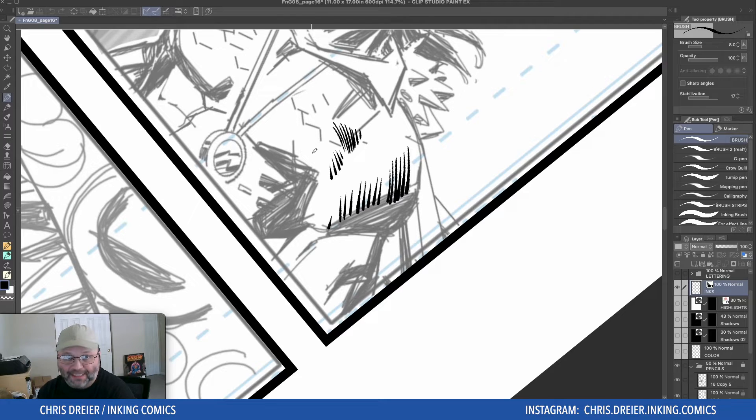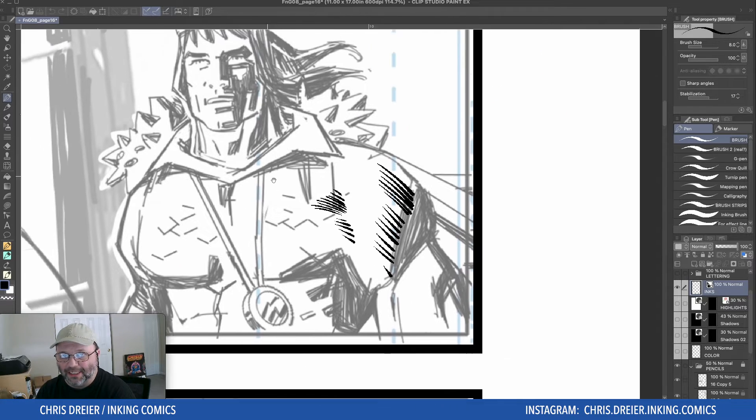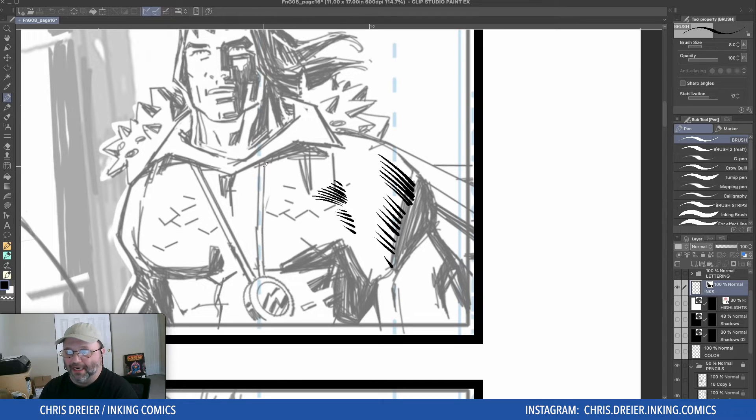And that is it — that's the tip. Well, not really a tip. It's more like just one of the techniques that I use for inking. So thanks very much for watching. Click subscribe if you like my content. If you thought I earned it, hit like — I really appreciate that. It helps out the channel very much. We'll see you in the next video. Thanks a lot.